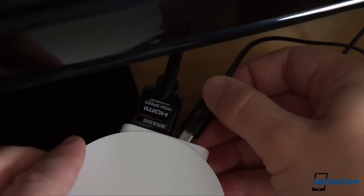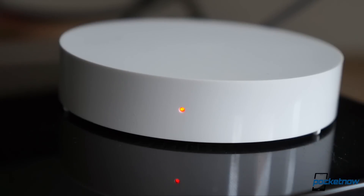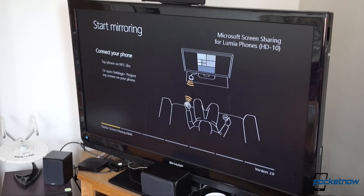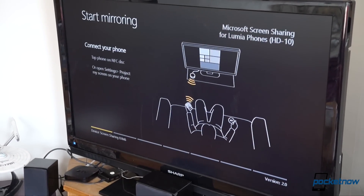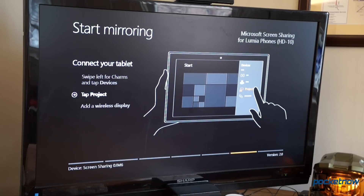You pop in the HDMI cable, followed by the power line, and the single LED comes to life on the front. Switch your TV to the right input, and boom, you've got a setup screen to walk you through the pairing process. The screen also gives instructions on setting up Windows tablets, and the puck also works with Miracast-certified devices of all kinds, but we're just doing Lumia phones today.